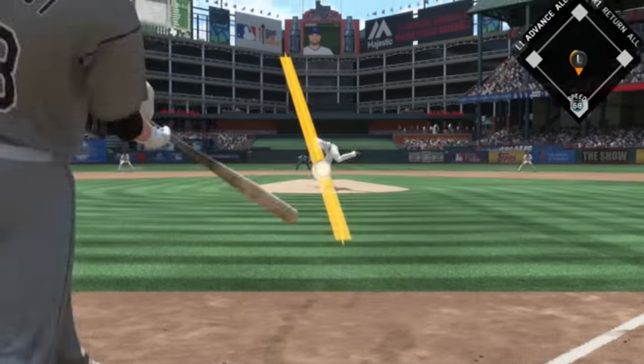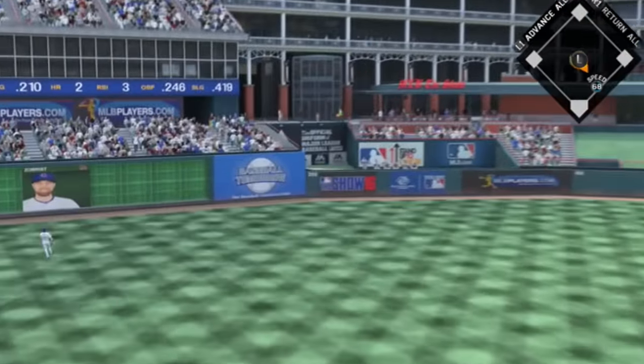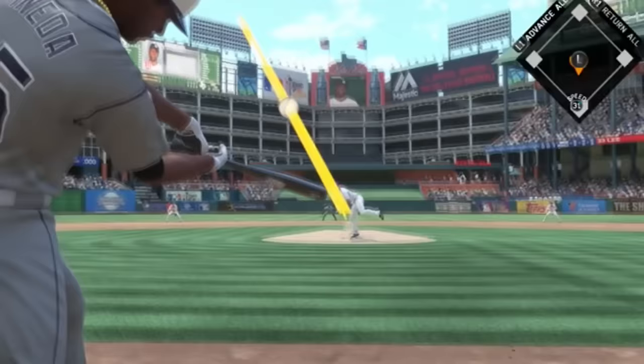I'm getting these amazing hits. Right here is a nice home run by Zobrist with a little bat flip, and we take a 3-0 lead. The game keeps on going, let's see what happens next.